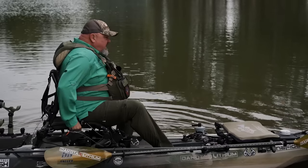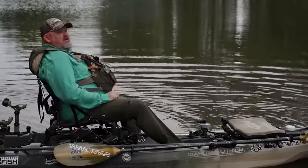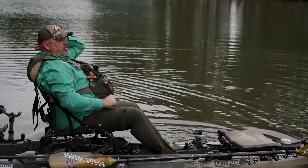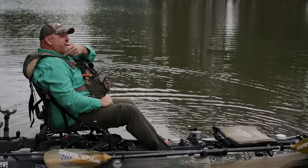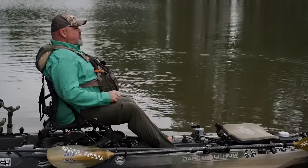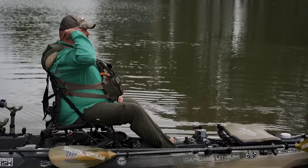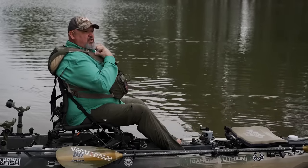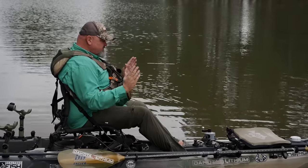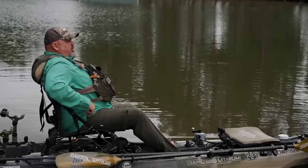Your seat back angle is probably one of the top reasons that people are uncomfortable. Let me jump in the kayak and demonstrate what I'm talking about. I see a lot of folks get in the kayak and they don't want to have their seat back up vertical. Almost always when I see somebody really uncomfortable, they've got their seat leaned back. The problem with having your seat leaned back is you are in a half crunch — you're reaching forward with your shoulders, holding your head forward, which puts strain on your neck, your shoulders, and goes all the way down to the back of your legs.